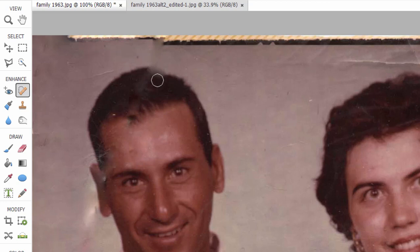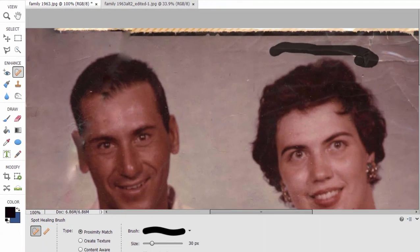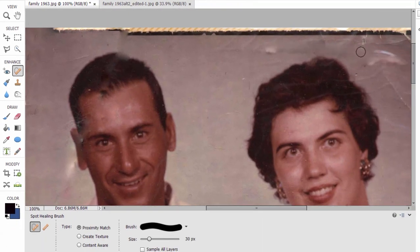You can see just by using this spot healing brush — the automatic one — it does a really great job of patching things. Don't worry about this top part; we can borrow some information from another part of the picture and fill in the top. In terms of cracks and tears, this does a wonderful job of filling that in, so we've already made some good progress.